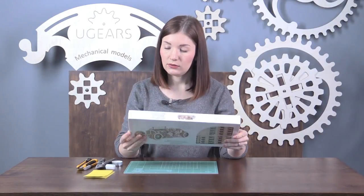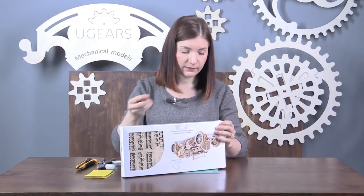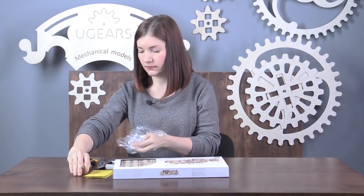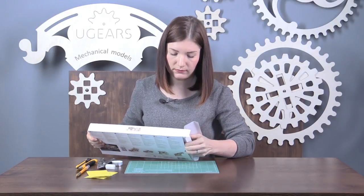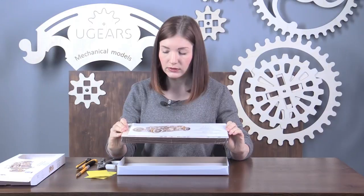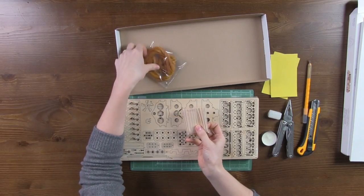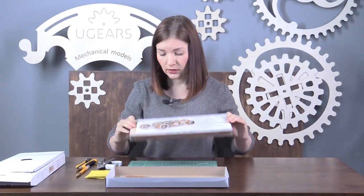The model kit includes 348 parts and is packed in a film. Open the film and take out the boards. The boards are open — the board kit is also packed in film, and you can see the instructions on the back side. The kit also includes toothpicks and rubber bands. I recommend you keep the box at hand; you can use it later when assembling smaller parts. Let's open our board kit.